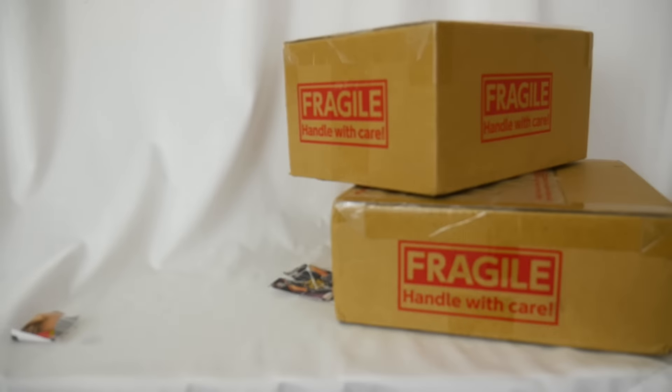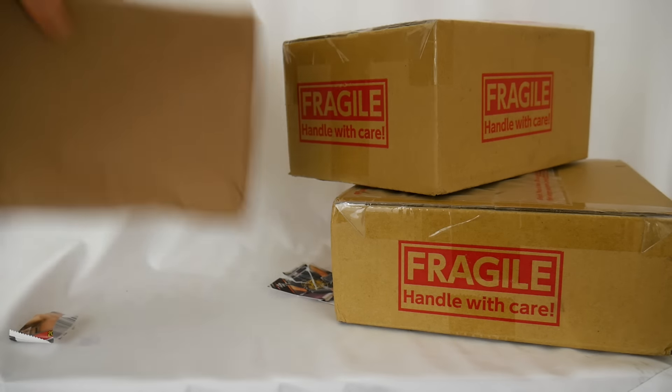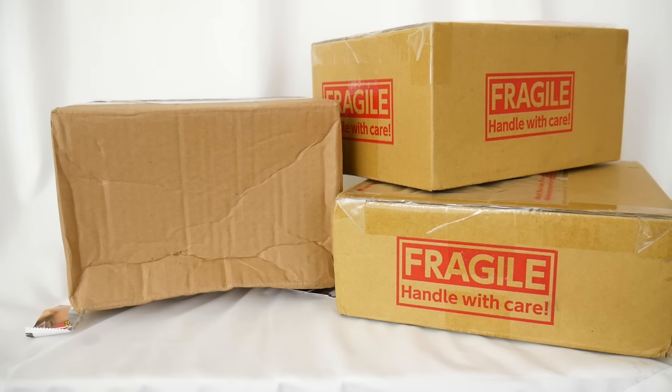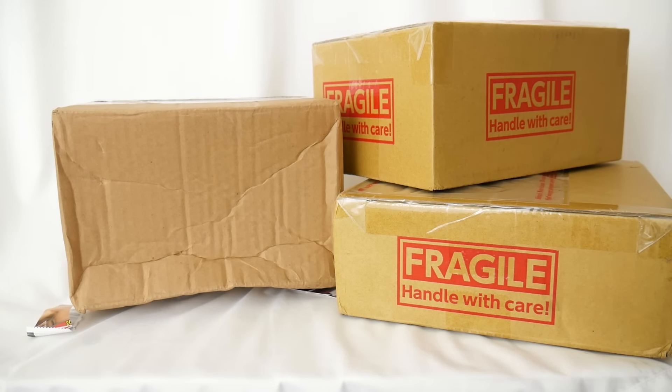Who is ready for the tiniest Boxpocalypse in all of Boxpocalypse history? Let me zoom out because that's what people want. I got three packages — two from Japan and then one from eBay, so I assume somewhere on this planet it came from. Let me get the knife to open these boxes.